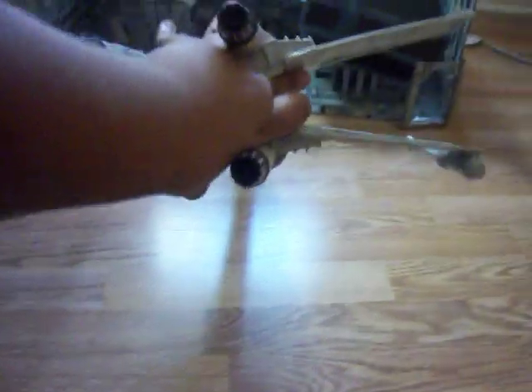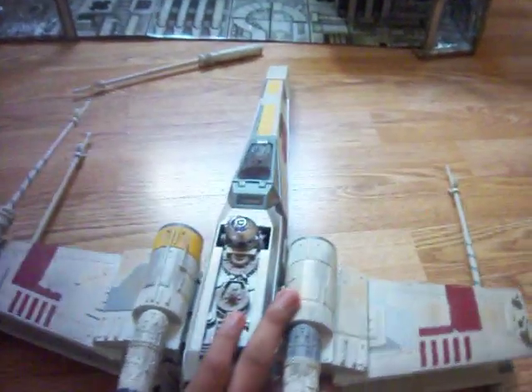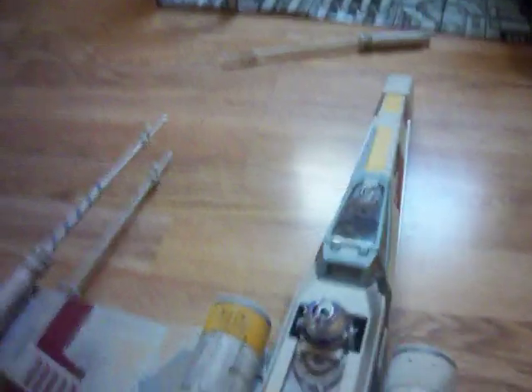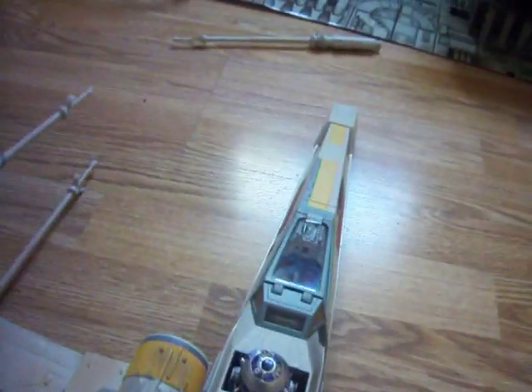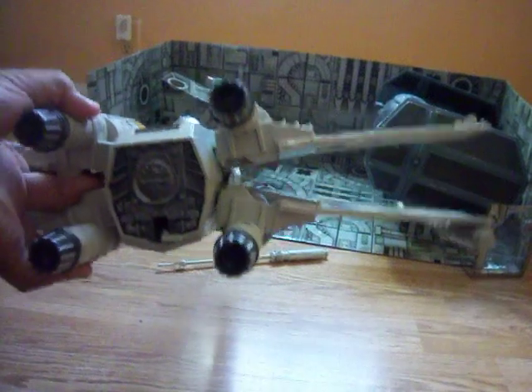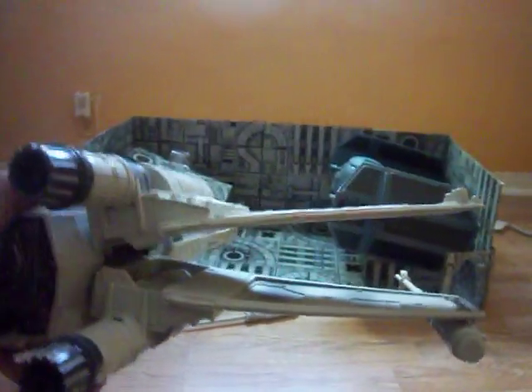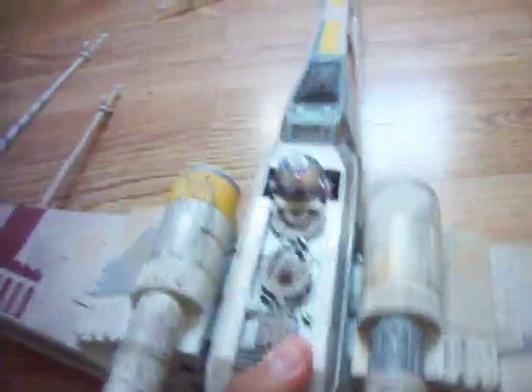I don't know if this is just my X-Wing. I've only seen one other review — I forget the guy's name, I'm sorry. You can lift it up more open, but it always usually goes back to this far, which I thought was pretty stupid.